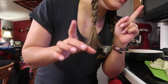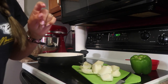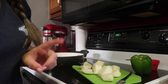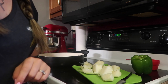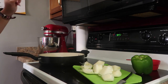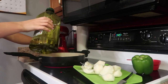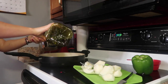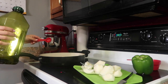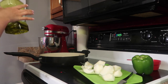First we're going to preheat the oven to 350 degrees. Then in a large skillet, heat the olive oil over medium heat, and then add the onion and cook, stirring until translucent, about five minutes. How much olive oil? One to two tablespoons. I'm going to do one and a half. There's my olive oil in the skillet. We're going to let that heat up.